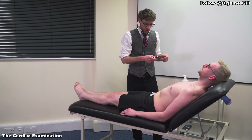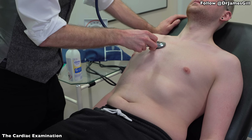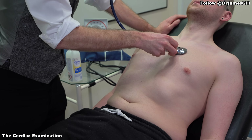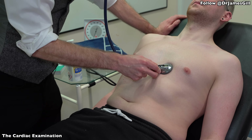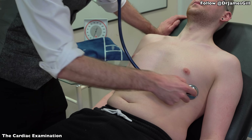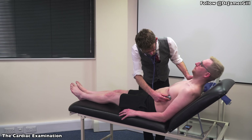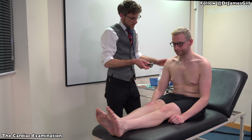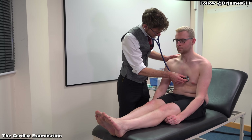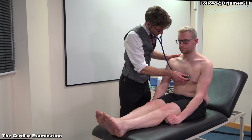We're just going to have a quick listen to your heart — please continue to breathe normally. Okay. And if you could once again roll to the left please. That's fine. Now, if you could sit up please. I'm going to put my stethoscope on your chest and we're going to breathe again together — deep breath in, breathe out, and hold it. Fantastic.